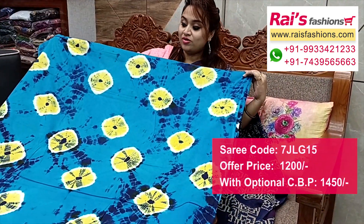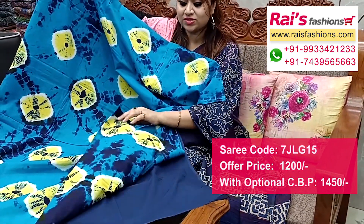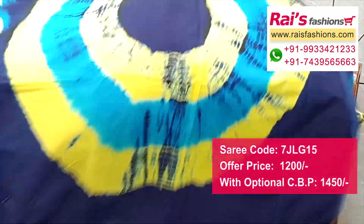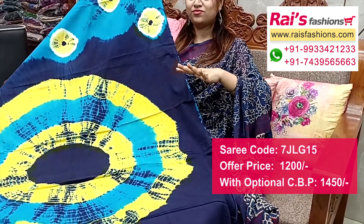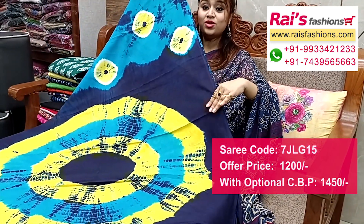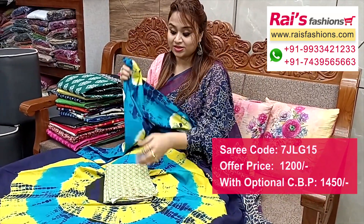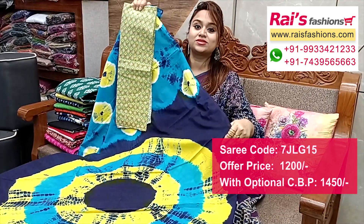Full base part, all over Pajani buta printed one — smart elegant looks. Running blouse piece. Pallu portions fully contrast color base with beautiful badhini printed pallu, fully hand crafted, and all over same printed one — very elegant looks. This cotton fabric has a nice printed contrast blouse piece for your trendy looks.